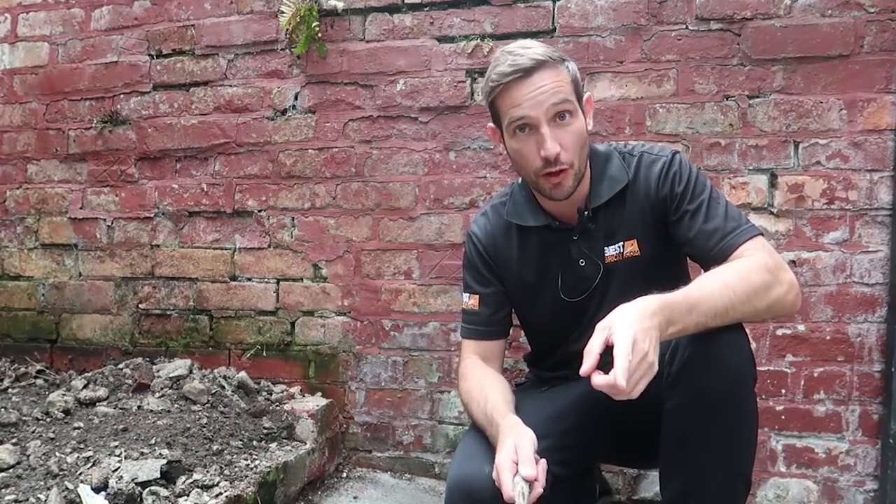Alright guys, hope you're doing well. I've got some old tools that I want to show you. And before I start, I want you to send me some pictures of your old tools — your old trowels, funny, oddly shaped things. Because a guy who watches the channel, Les Gill, sent me a picture of his old trowel and I thought it was really cool to see it. I'll show you that picture now.